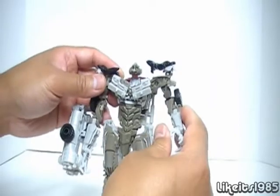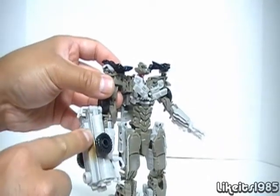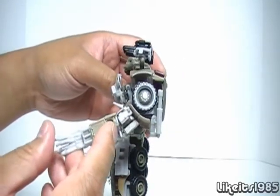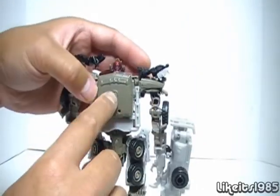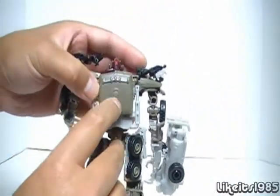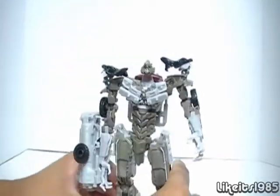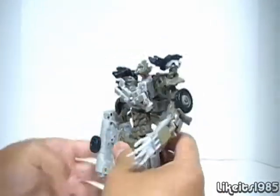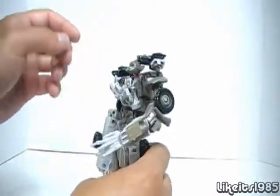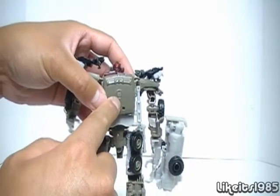As far as accessories, you get this MechTech weapon, which pegs into either arm. You can also insert it into a port on the figure. I'm not going to show how it works in robot mode, but I'll show how you can use it in vehicle mode — I think it's more appropriate to have something pegged into the top of the cab in vehicle mode. But you could peg it in robot mode for storage, for example.